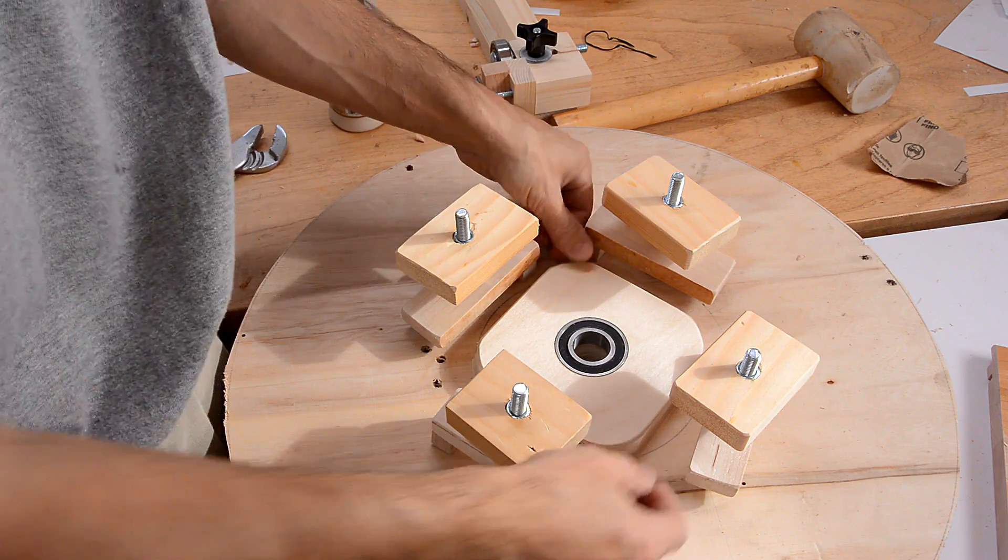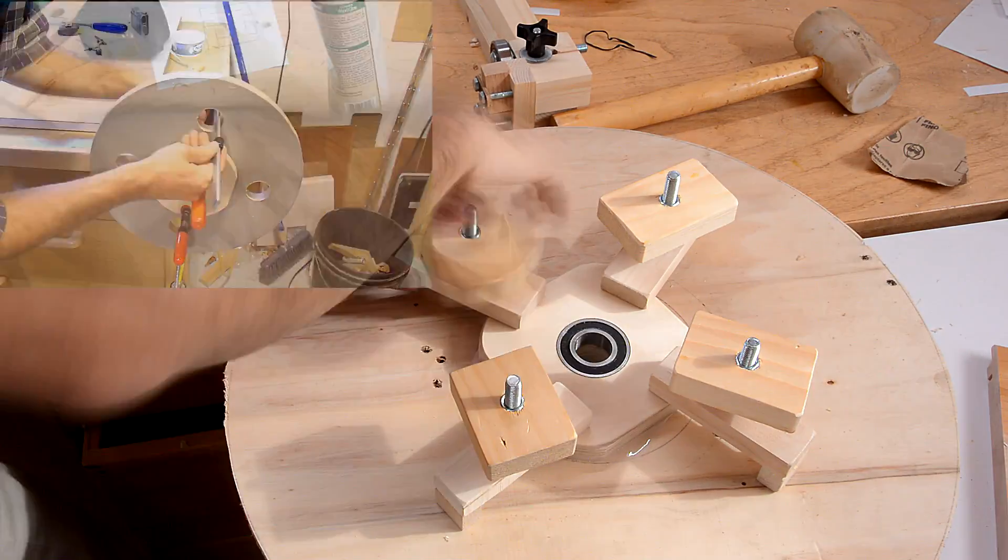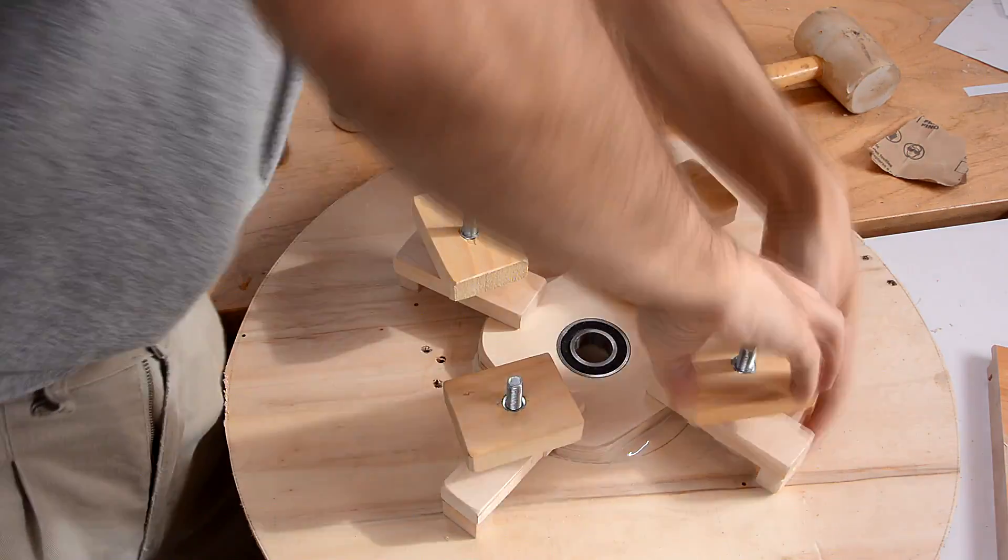In earlier bandsaw builds, I always clamped the flanges on by putting bar clamps through holes in the wheels. But I found those always move the flange a little bit. So by making these new clamps, I can avoid that.